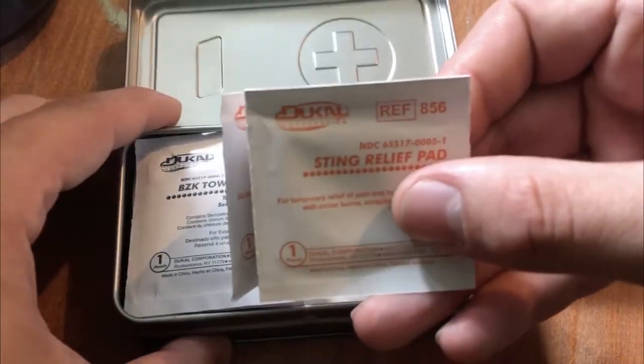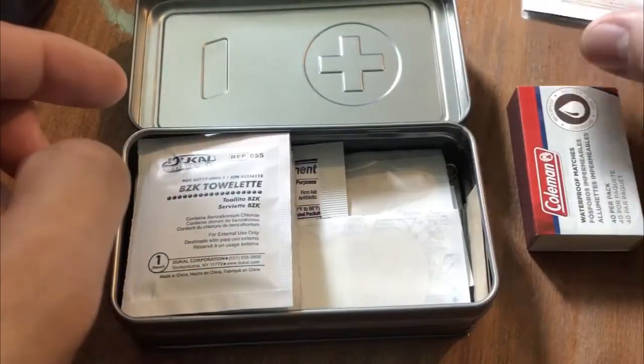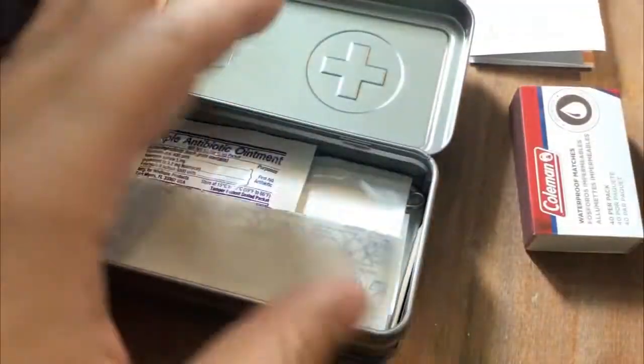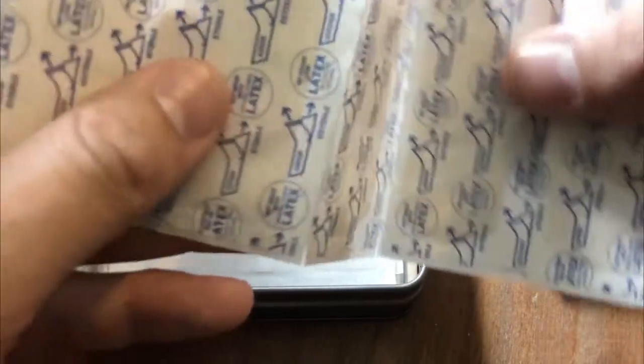Moving on to some first aid stuff — we have three of these sting relief pads. Then we have five of these emergency hand towels. Then we've got some band-aids, latex-free of course.